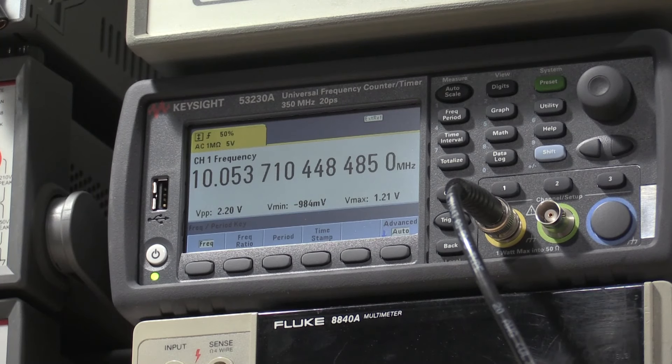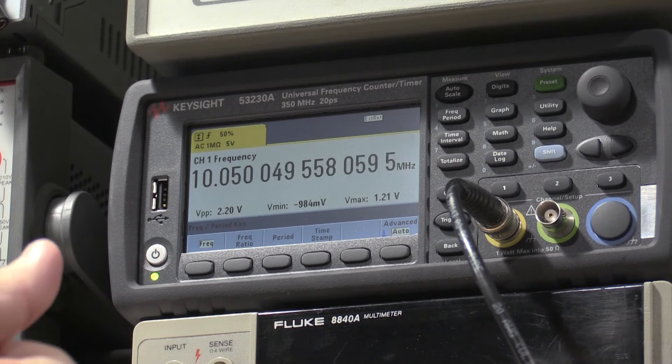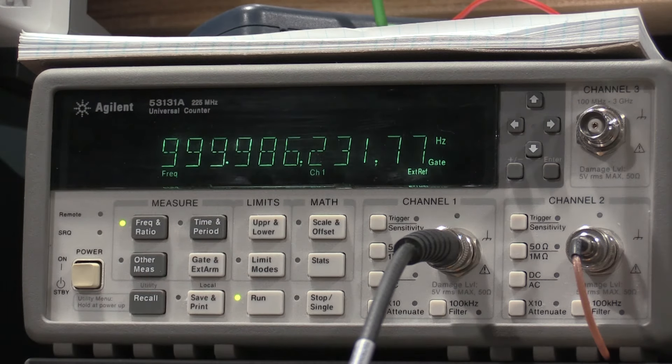We drifted significantly down — about 150 kHz because we went from 200 down to 10.50, so a significant amount of difference between pre-warmup and post-warmup. With the drifting down, what's probably happened is the frequency counter has drifted down while the function generator has drifted up, so they kind of merged in the middle. Looking at the other frequency counter, we're at 99.86 — this has gone up a little bit, so we've got a little more stability.